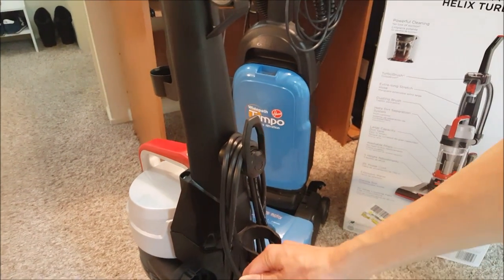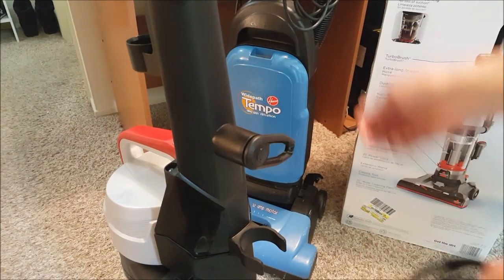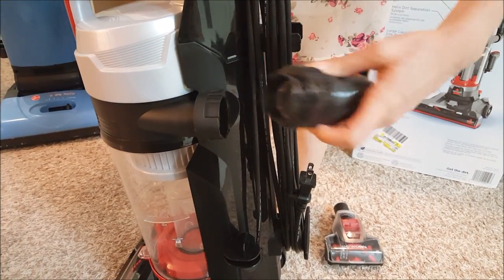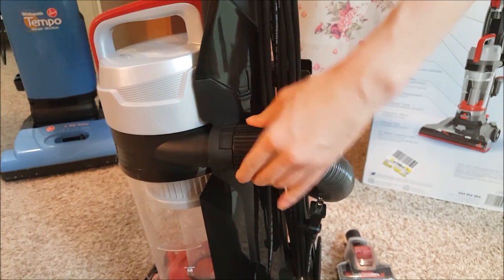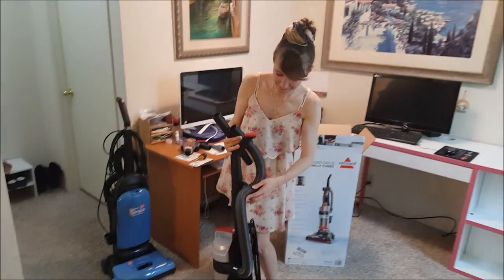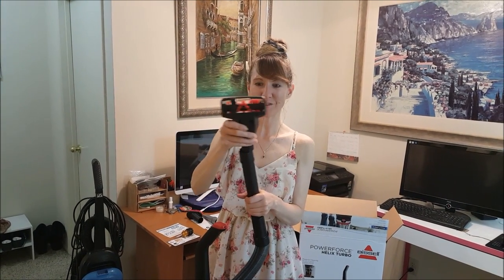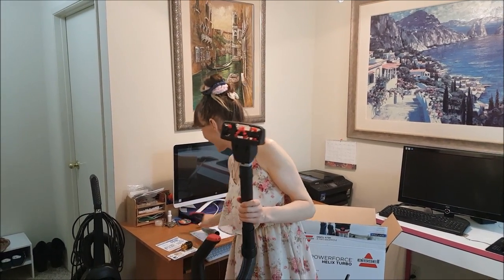Cool thing — when the cord is wrapped, you just do like this and it comes down, so you don't have to unwrap it all the way back. Take the hole, find the right position, plug it inside. Take the part, put it round inside, and then brush it — my favorite for now, although I don't know how it works, but it looks cool. And the small one too.